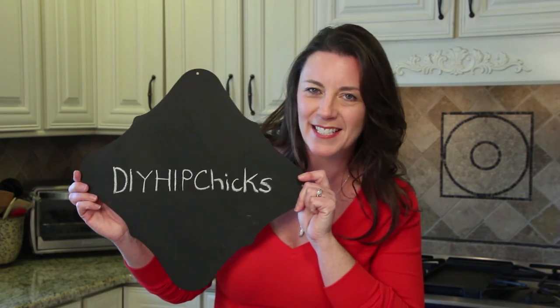For more do-it-yourself tips, go to DIYhipchicks.com.